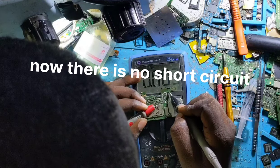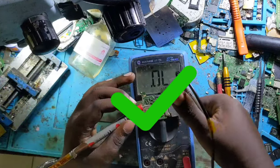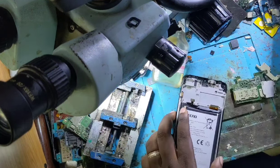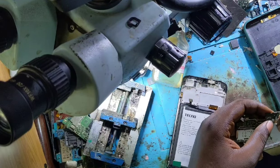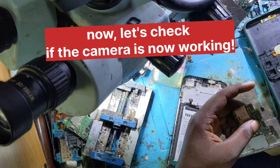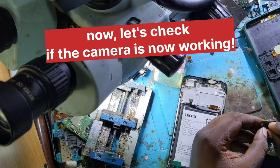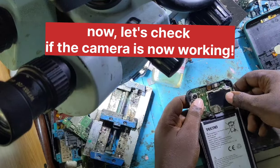Wow — now there is no short circuit, everything is okay! Now let's check if the camera will work. Let me connect the front camera and the rear camera and check if the phone will take pictures.